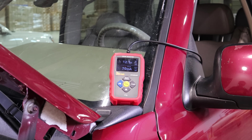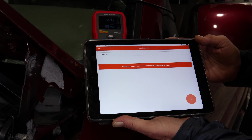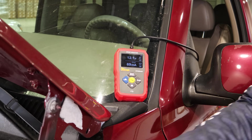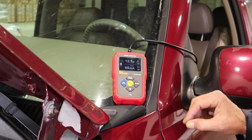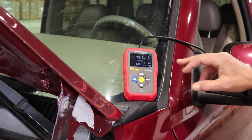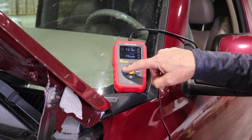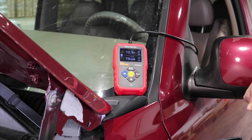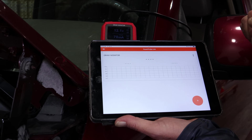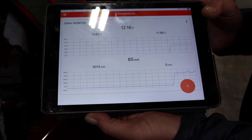We're going to move to our next step of locating the circuit that has the actual drain. When tracking down your drain, the fuse box may be farther away than this display, so we also have a Bluetooth link and the Power Probe Link app — you can connect this Draw Monitor to it and get your readings remotely anywhere you need to on the vehicle.